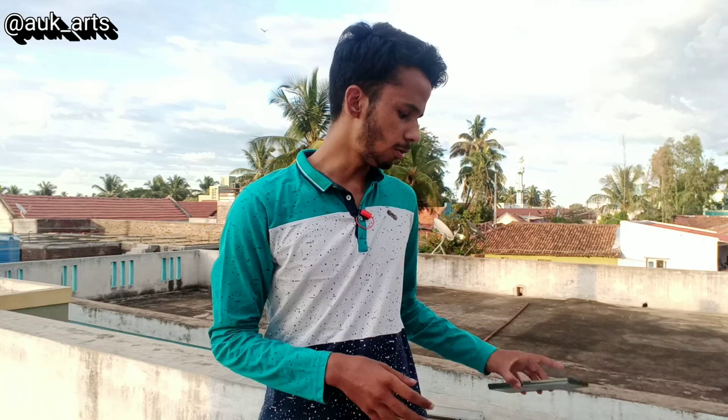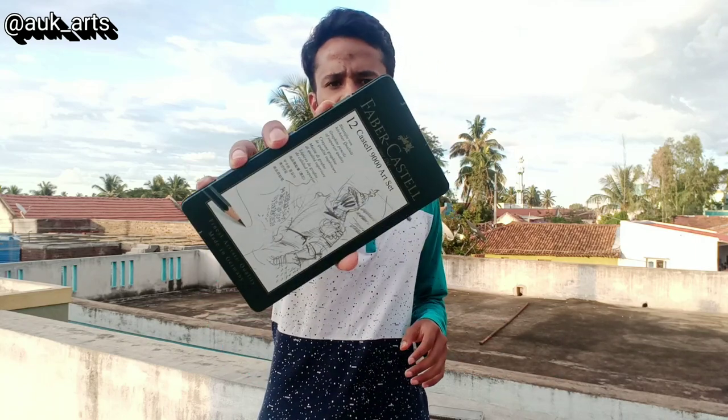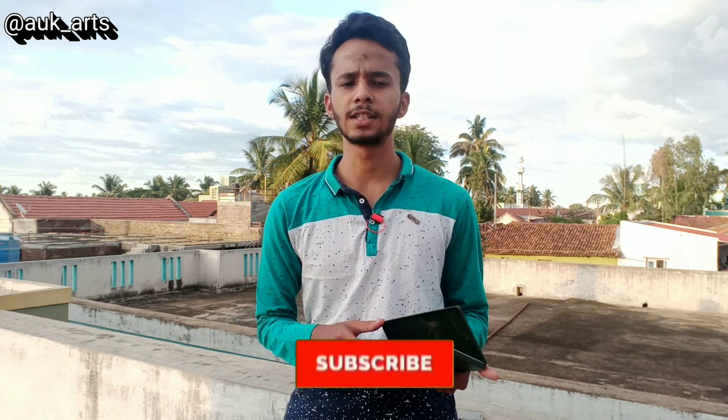In commission works I will use Faber-Castell 9000 art set. It is 700 rupees and it has 12 pencils, ranging from 2H as the lightest grade up to 8B as the darkest grade.